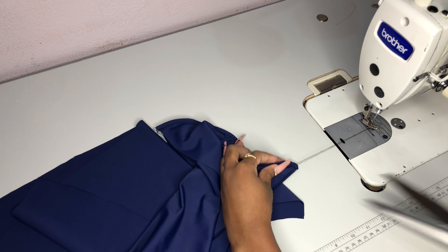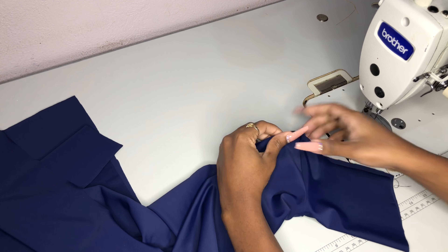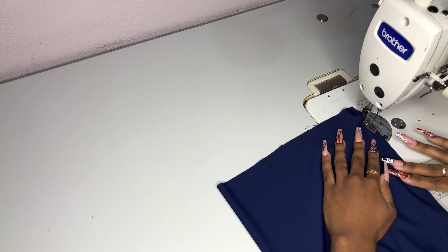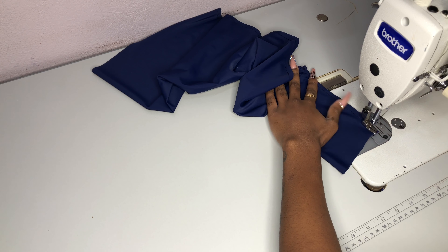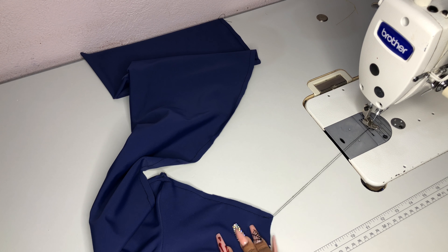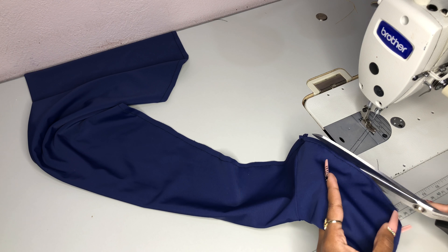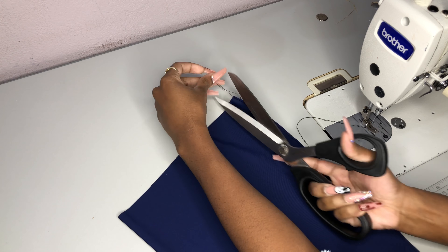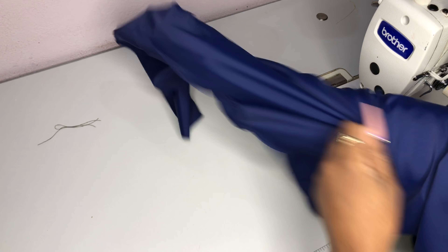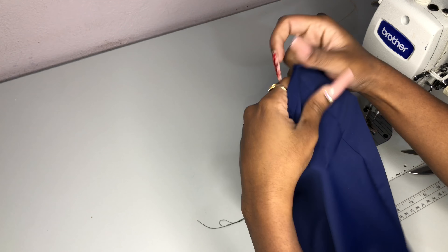Once you're satisfied with the way your seam looks, go ahead and close that seam off. Pin those seams together and stitch all the way along your sock. Trim off the excess, flip your sock over, and close off your front seam with yet another quarter inch stitch.